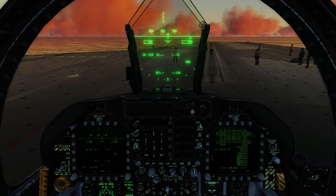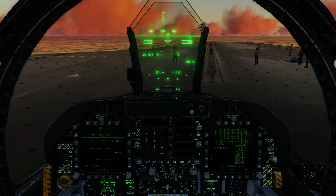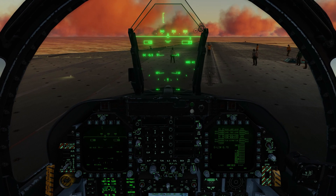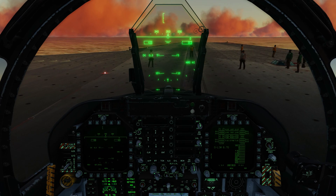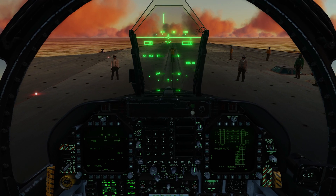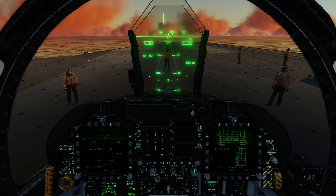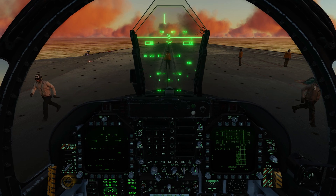The catapult track is approached slowly using minimum power, paying close attention to the director's signals. The director extends arms forward at shoulder level with hands raised at eye level, palms facing backwards, making a beckoning arm motion — the speed of arm movement indicates desired speed. To request brakes on, the director extends arms above head, palms open towards the aircraft, then closes fists.